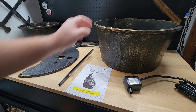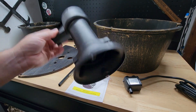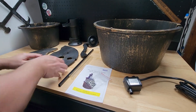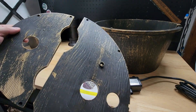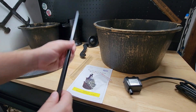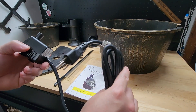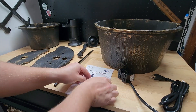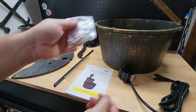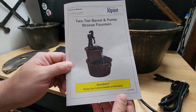We get the big bucket over here, we have a smaller bucket here, we have two pieces for this faux pump — just a little plastic piece and the handle portion. We also get two plates that the smaller bucket and pump will sit on, a large metal square rod, two clear plastic hoses, the actual pump, a bag of Phillips head screws — two little screws and the rest are longer — and of course the instruction manual.